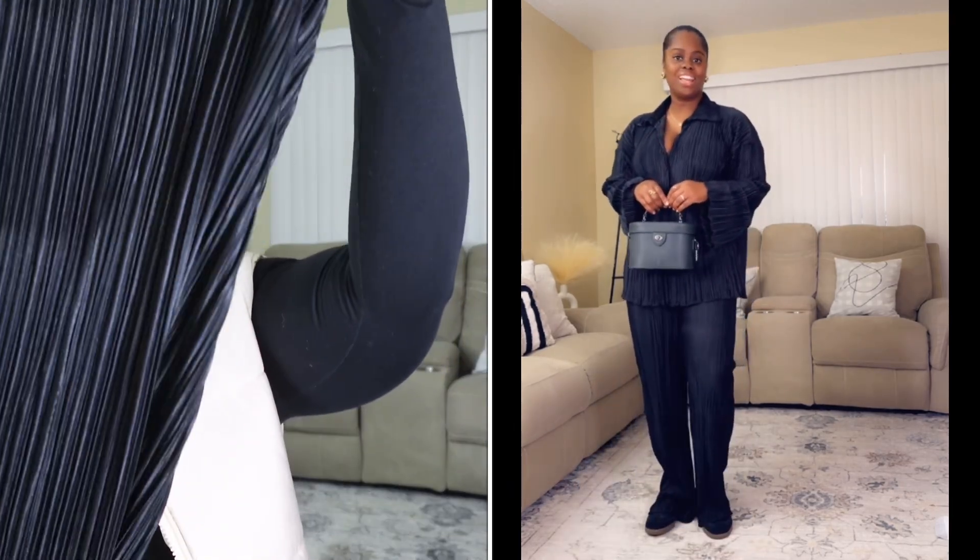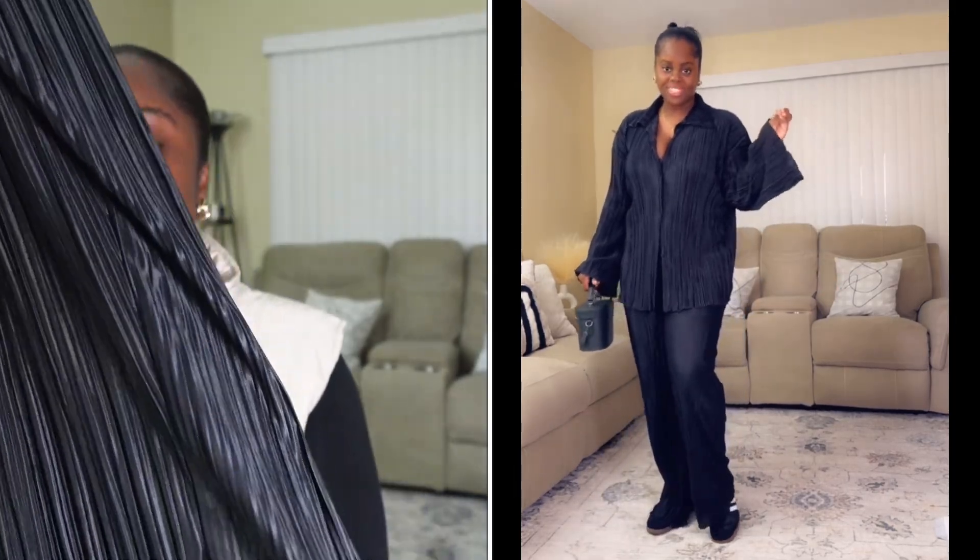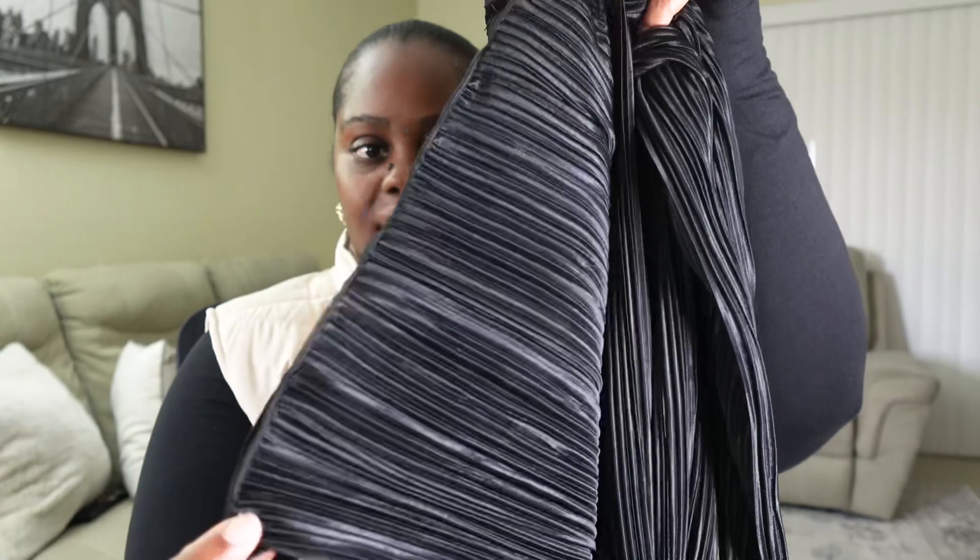The next look is a black pants set from Shein that I've had for a while. I really love the leg of the pants — they're wide. This is the top of the set; it's a stretchy material, and the arms are so flowy. It's just a basic black set from Shein, but it's a great foundation for accessorizing.